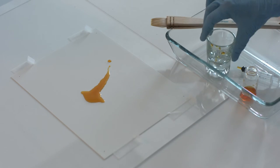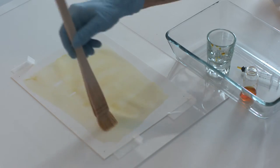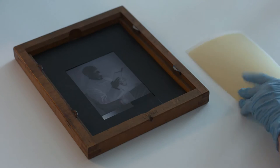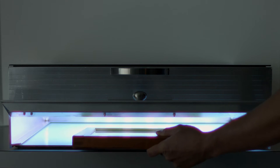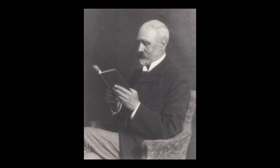The first step in making any Platinum Print is to prepare the paper with a light-sensitive solution consisting of salts of iron and platinum. Once dry, the sensitized paper is exposed to light through a negative — in this case, a portrait of William Willis Jr., the inventor of the Platino-type process.